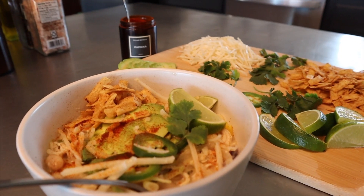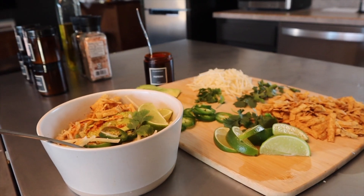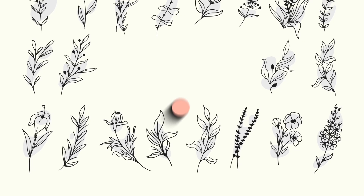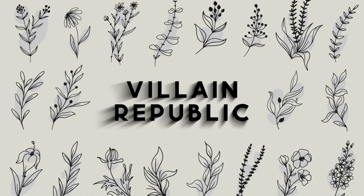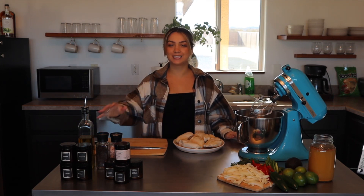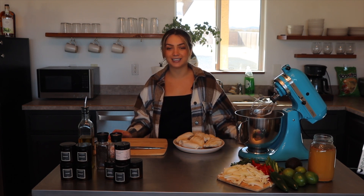Today we're making an easy one pot white chicken chili that not only tastes good but is good for you. Hey guys, it's Monica and today we're going to be making a healthy white chicken chili. We're going to be using some spices from Villain Republic and some simple ingredients that you should be able to find in your fridge or pantry. This recipe is perfect for the cold winter weather coming — just something basic that you can whip up pretty easily and fast.